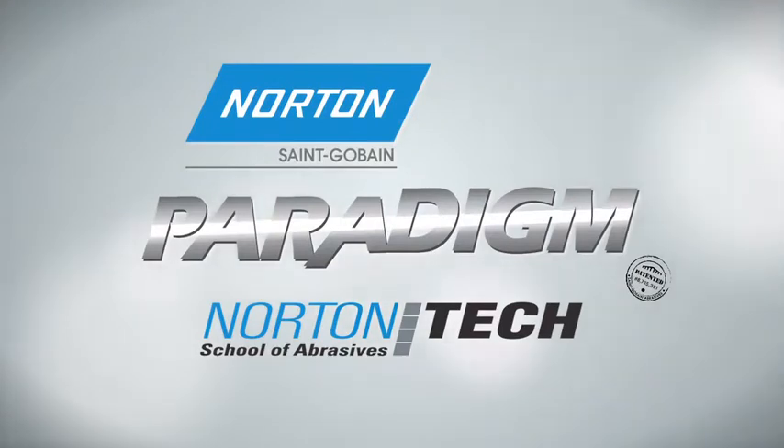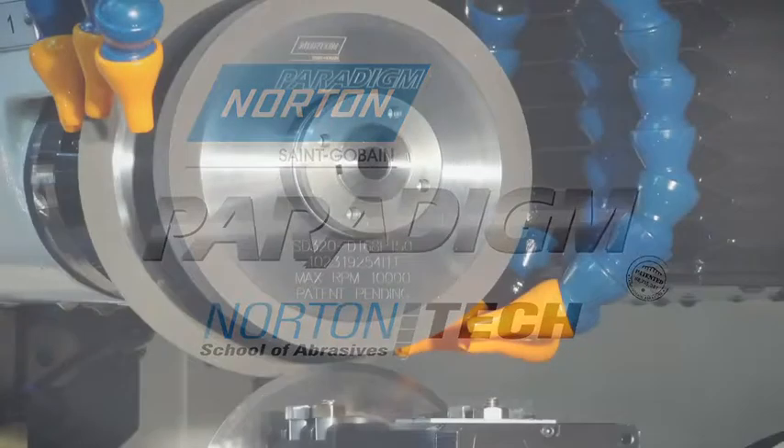Welcome to the Norton Tech School of Abrasives. Today we will review how to use the Norton Paradigm Wheel to optimize tungsten carbide flute, gash and end teeth grinding.